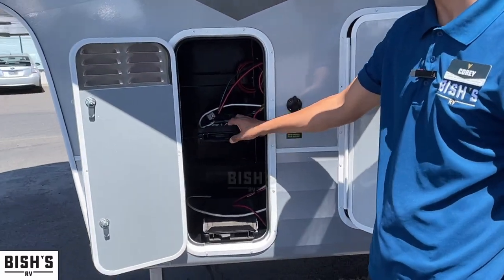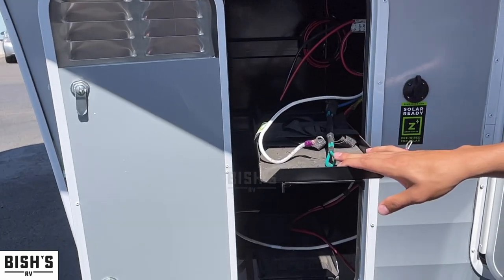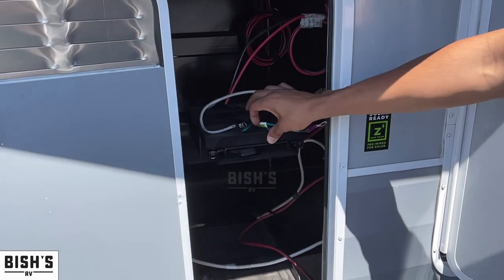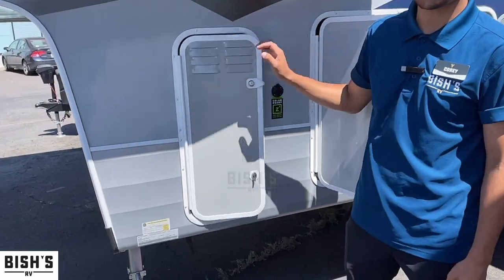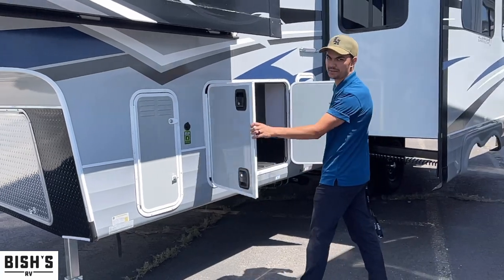This is where your batteries go. The cool thing is you have that little lock — you can pull the battery out and do that. I don't have batteries on this yet because people will steal them if we just leave them out here, but you will get batteries.